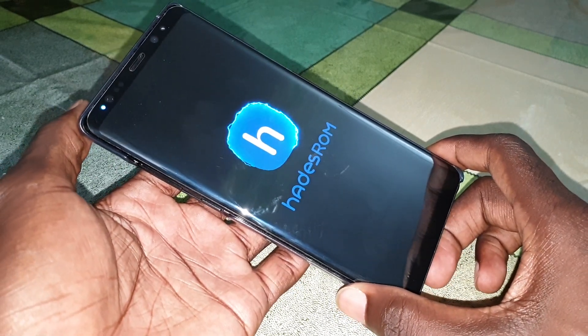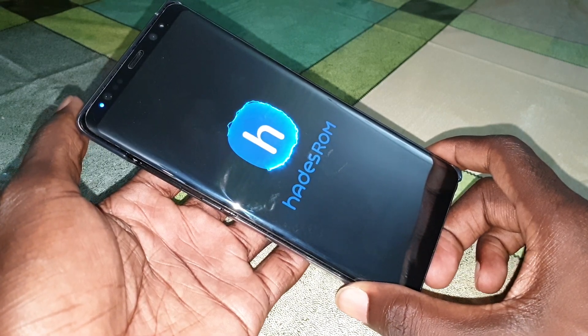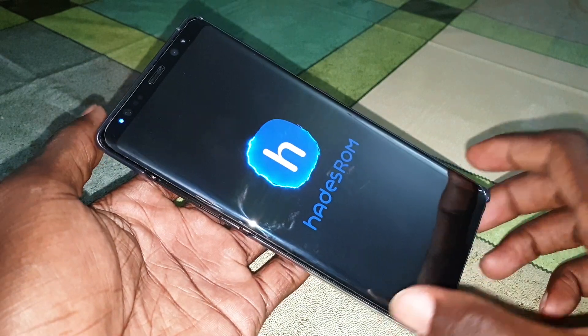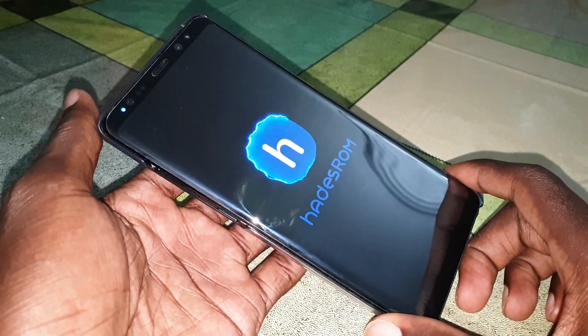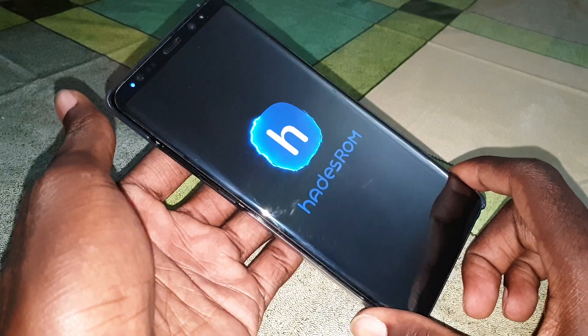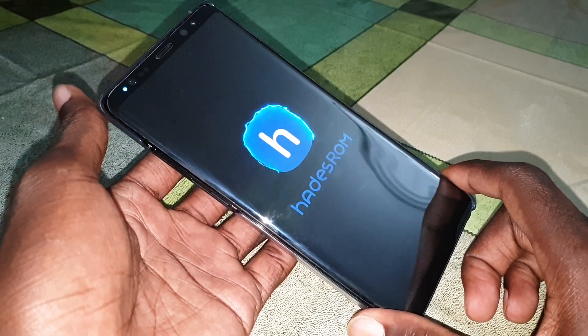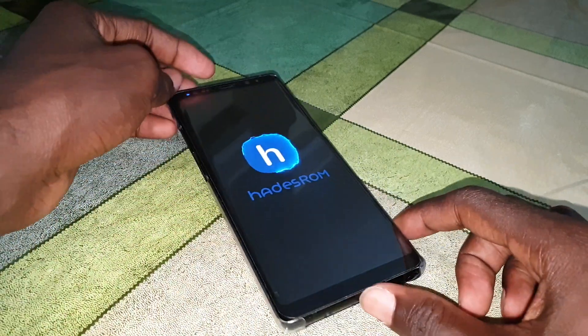This is one UI ROM — look at the light, it's amazing! Wait a few minutes for it to finish. After this, I will configure this beautiful ROM with you.